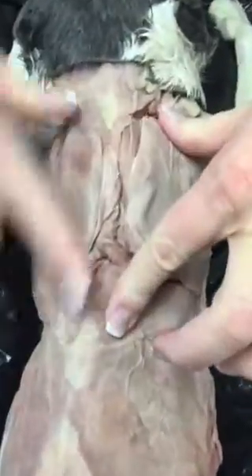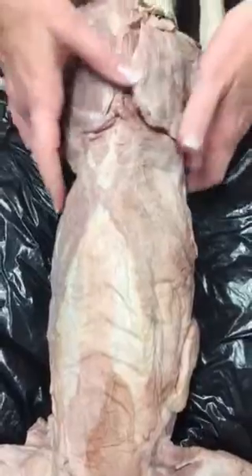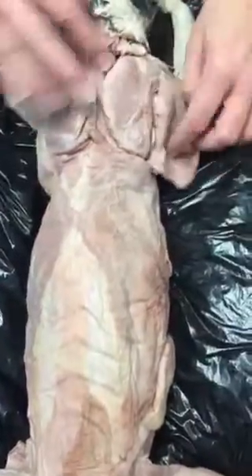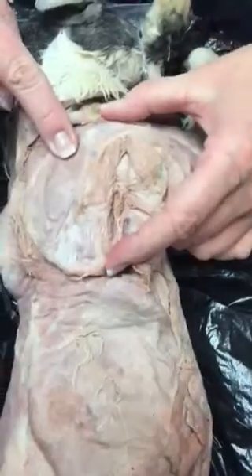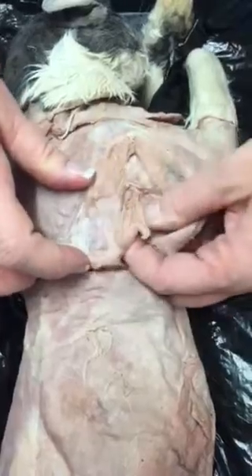Trapezius goes from the neck to this point. Then we have latissimus dorsi on the scapula. We have supraspinatus above the spine, infraspinatus which is below the spine, and then you have teres major. On the back side of the scapula, we have subscapularis and we have the rhomboideus.